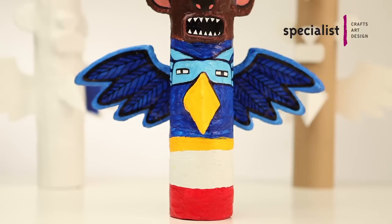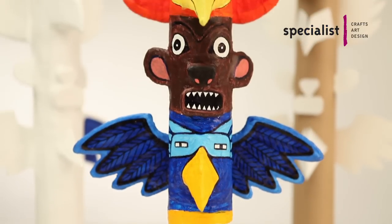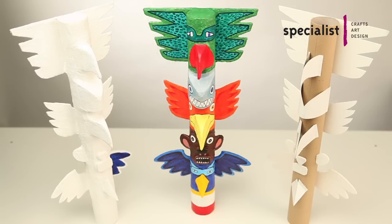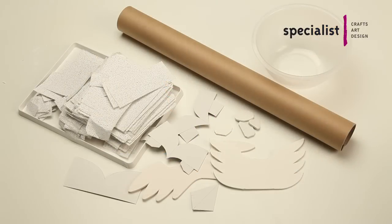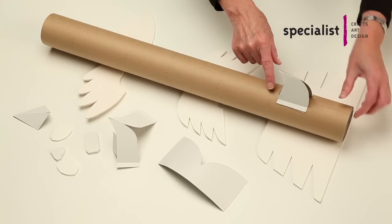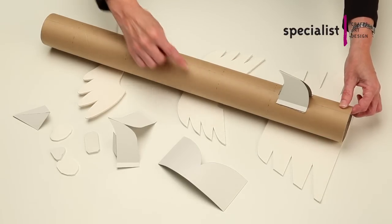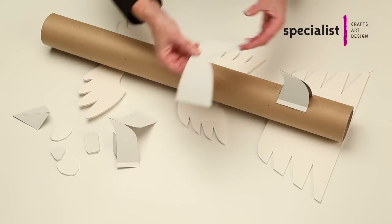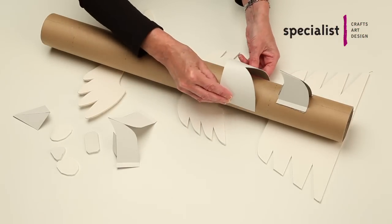In this short video we will show you how to make your own Modrock totem pole. Cardboard tubing makes a sound armature as it is sturdy yet easy to cut to size. The wings and features are created by cutting shapes from card. You can create whatever shapes you like, or alternatively you can download our PDF with a template of the shapes we use today.